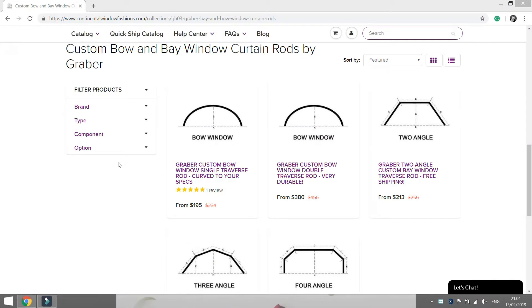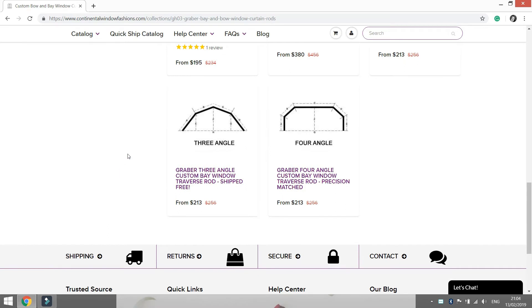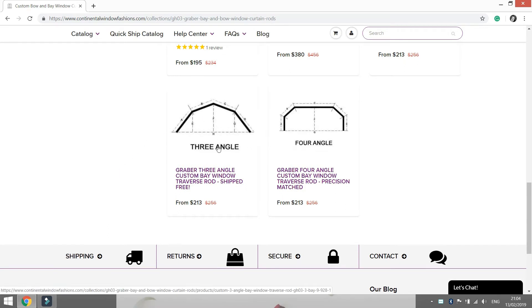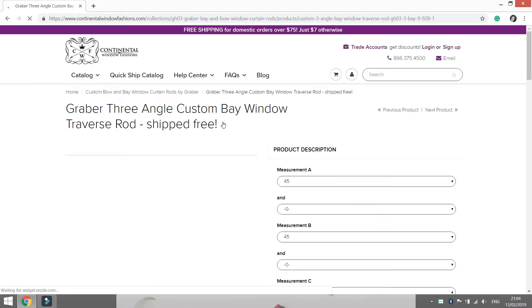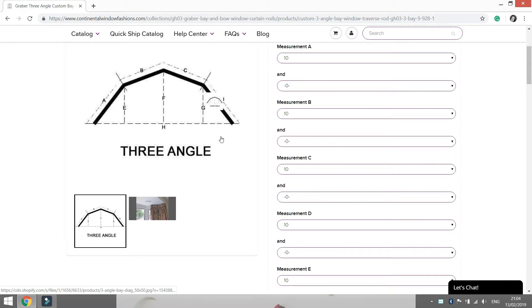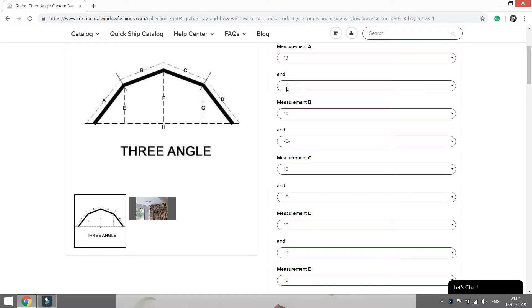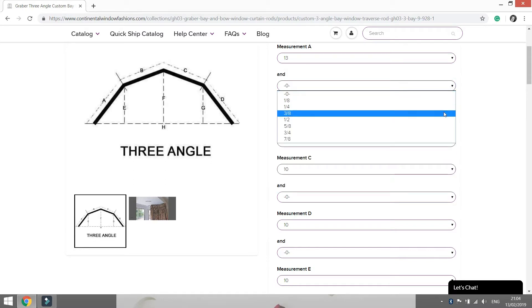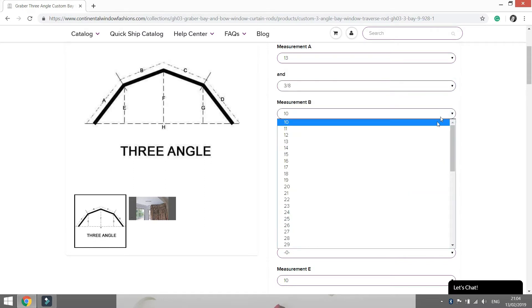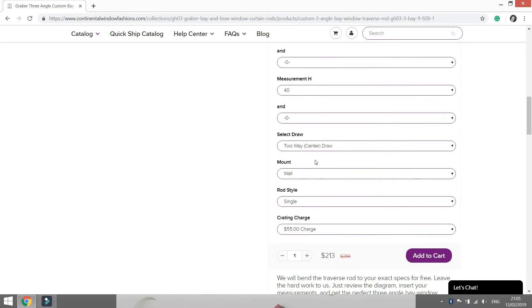Once you have all of your measurements jotted down on the worksheet, you can input the values on the Graber Bay and Bow Window Curtain Rods page. All of our high-quality steel traverse rods come in a durable white enamel finish. These super heavy-duty rods are manufactured to your specifications to fit your windows perfectly. All measurements are in inches, so simply use the drop-down menu to indicate the measurements you took in the previous step.